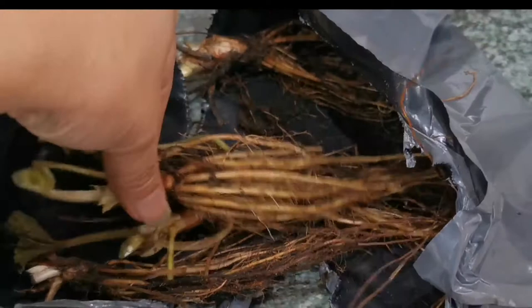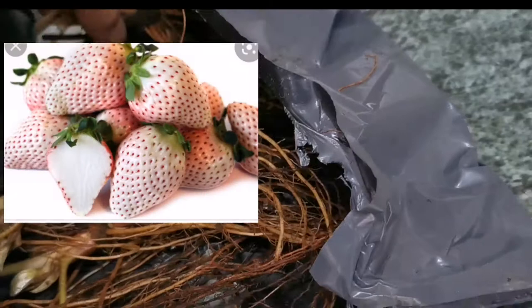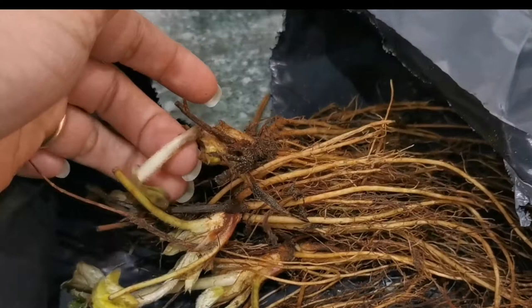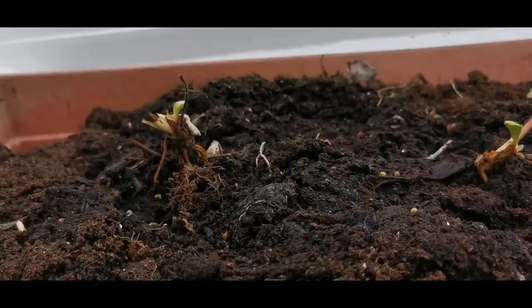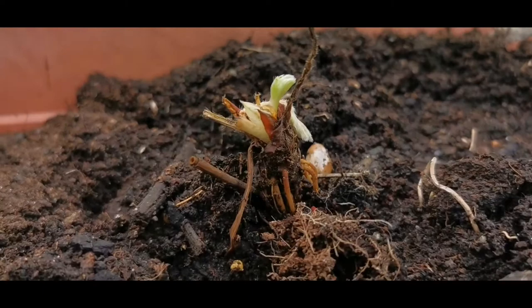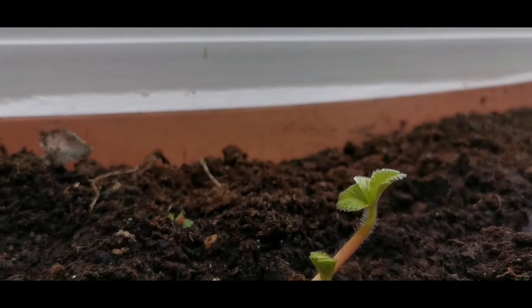Just to give you some background: this strawberry is called Snow White, also commonly known as pineberry. It's a white strawberry that tastes like pineapple, which is why they call it pineberry. I'd really love to know how many of you have seen or even tasted one — does it really taste like pineapple? If you have, please comment below!